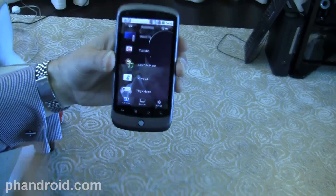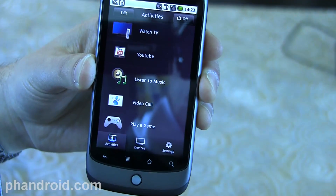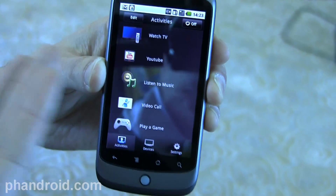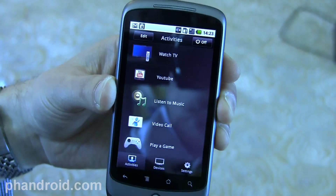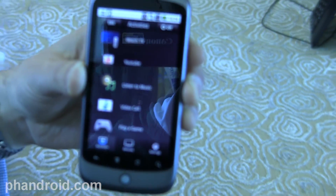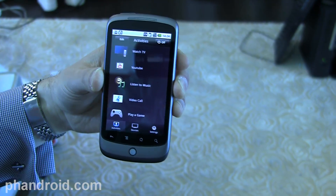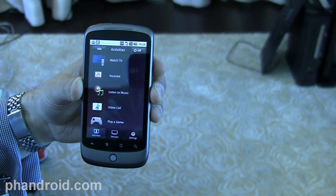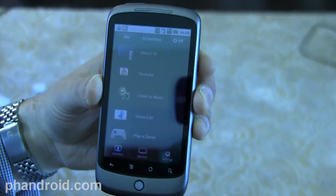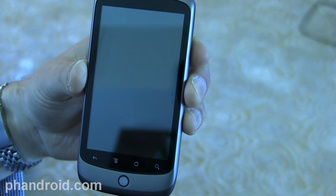Now I have the Android version in my hand — we're not going to go through the demo again, but you can see there are different activities set up. In particular, we had Watch TV, but you can even go directly to one app like YouTube, or even launch a video call with the client running on the companion box. We did the demo with the iPhone, but this is the Android version — same concept. At the keynote presentation they initially used solely a controller for Google TV, whereas here we're showing a controller of Google TV with the addition of a Harmony application.